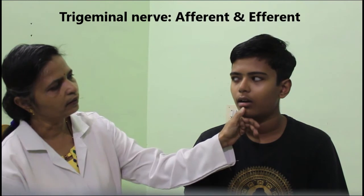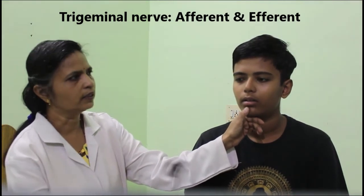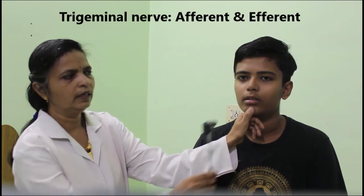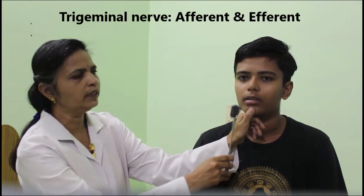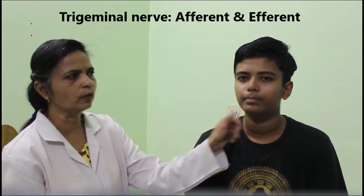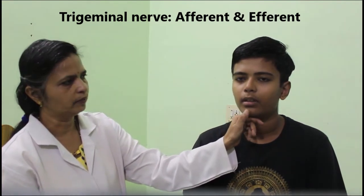For the jaw jerk reflex, we use the clinical hammer. Ask the subject to open their jaw slightly and relax. Place your thumb on the mandible and with a wrist movement, tap the thumb with the hammer. You can see a slight closure of the jaw, indicating a positive jaw jerk. The procedure is repeated to confirm the finding.